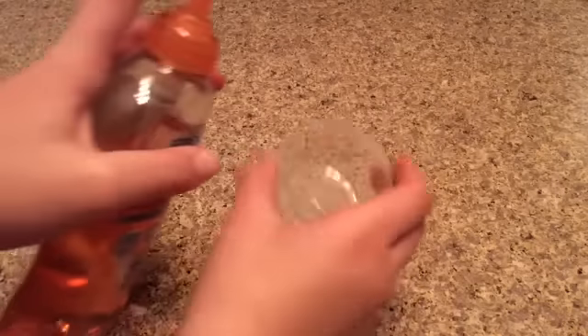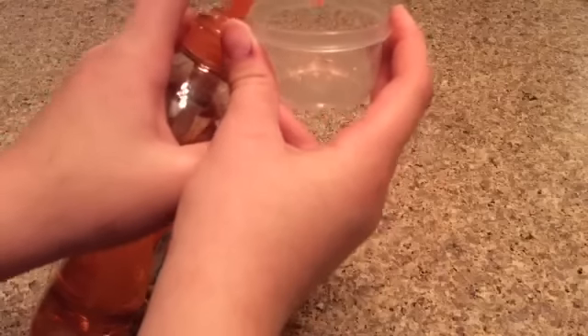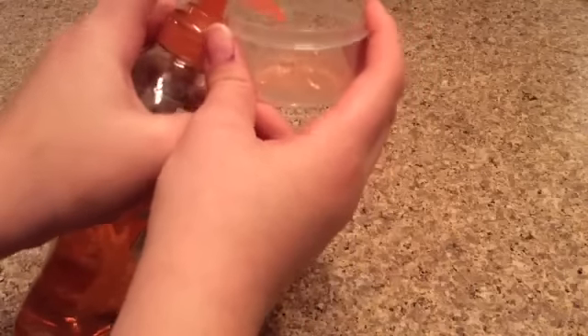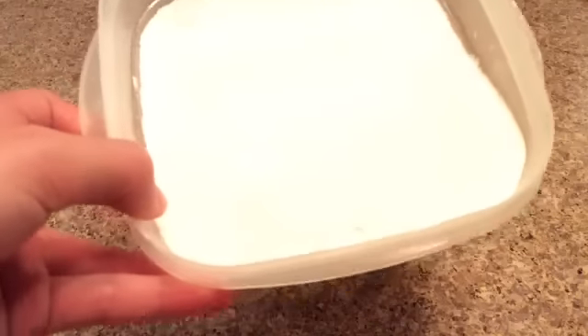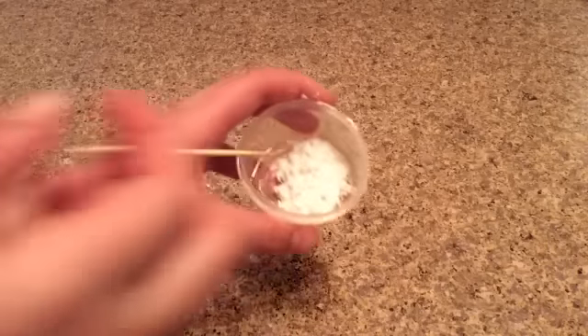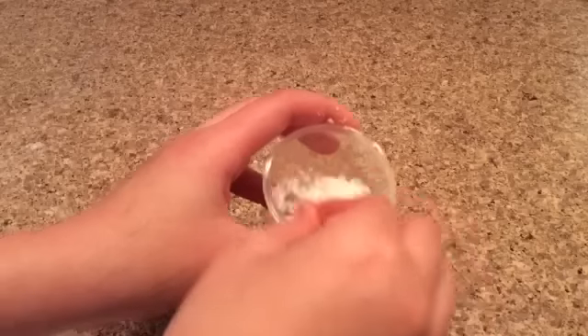Okay guys, so the first step is to take out your bowl or plate and add your hand soap — I'm going to add around five pumps. The next step is to take out your flour; I'm using all-purpose flour. You're going to add it into your hand soap and sprinkle it over. Now I'm going to take out my toothpick and start mixing.